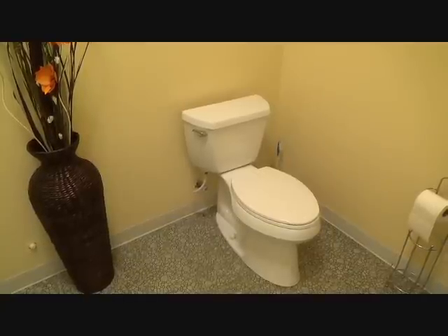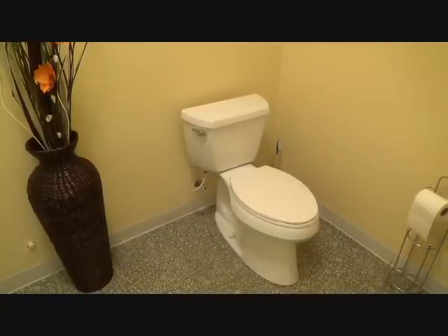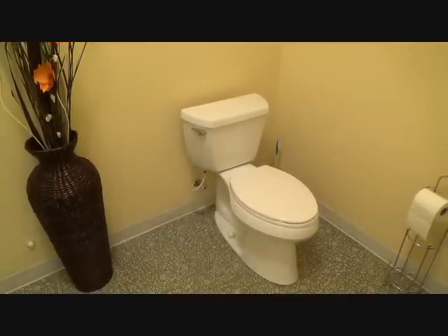What do we have here? Looks like a standard toilet, right? Well, bathkeep.com asked me to do a little review of this toilet for you. So here goes.